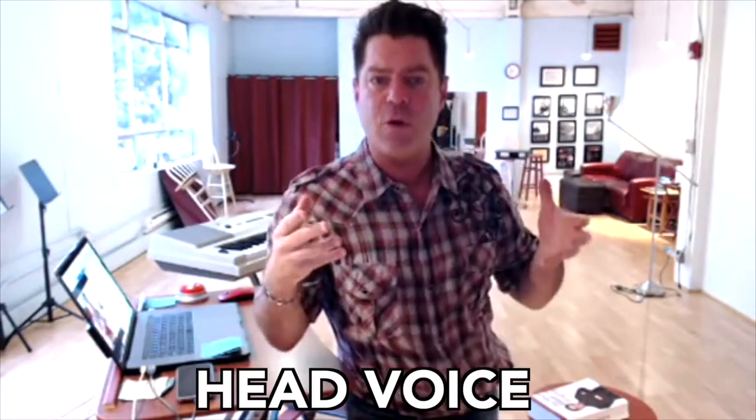Head voice is the higher stuff. That tends to be more difficult. Initially it starts with falsetto, but through the training and this program, you build the musculature and you begin to not have it sound like falsetto if you don't want it to. You begin to build the strength and motor skills and things we're talking about in the course and in the book to help you sound big and boomy in the head voice.